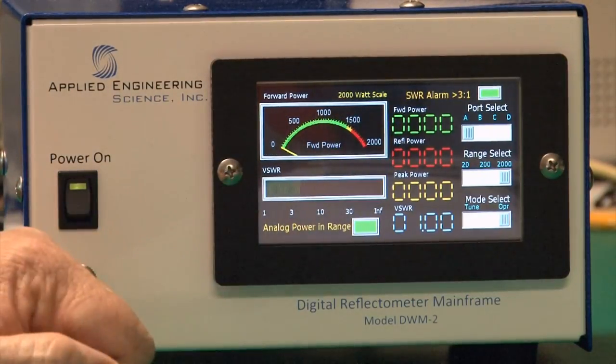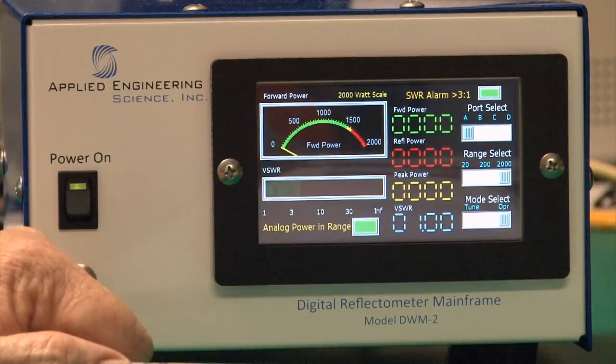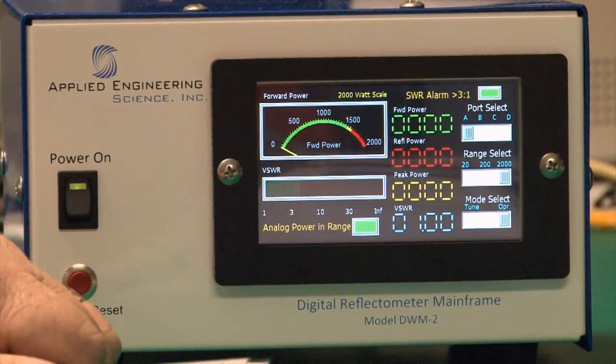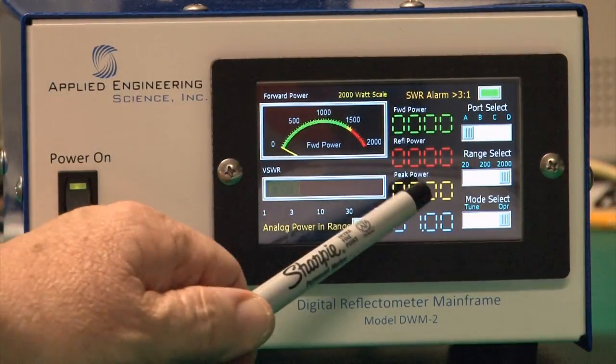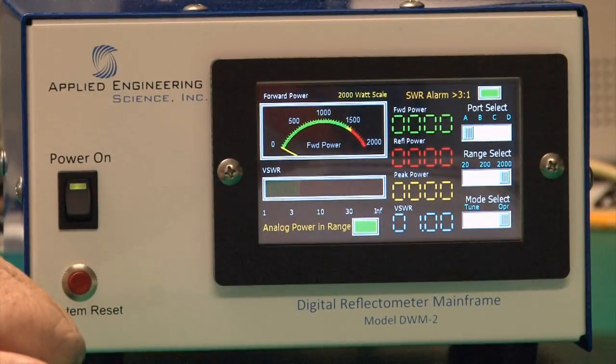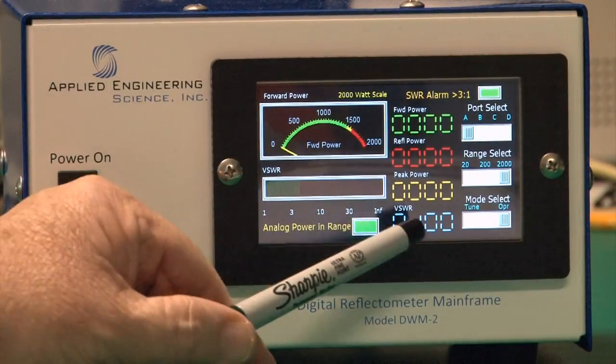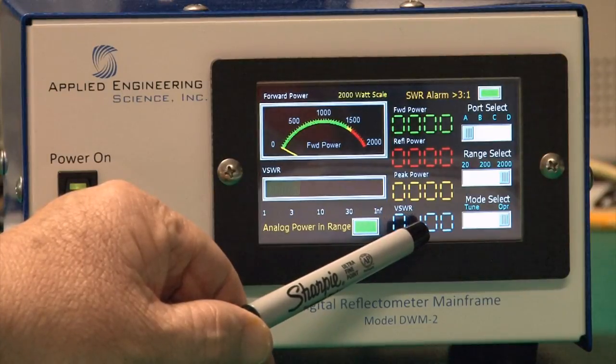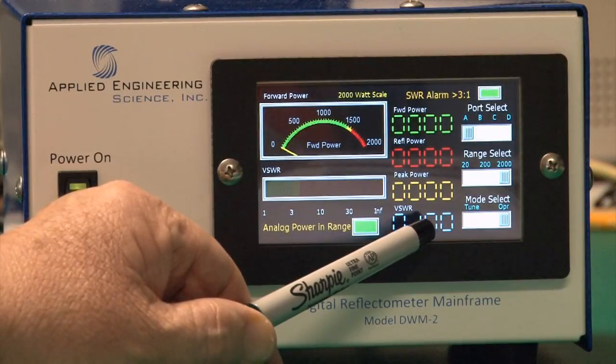The reflective power gauge is red because you don't want any reflective power if you can help it. It has the same range constraints as the forward power gauge. The peak power gauge shows the instantaneous peak power and resets about every five seconds, showing what peak power has been over the past five seconds. The bottom gauge is a digital voltage standing wave ratio gauge showing actual SWR to two decimal places.